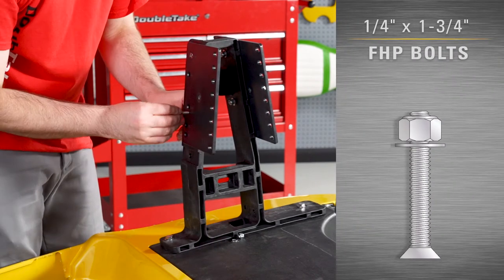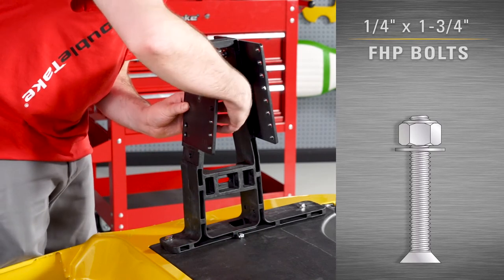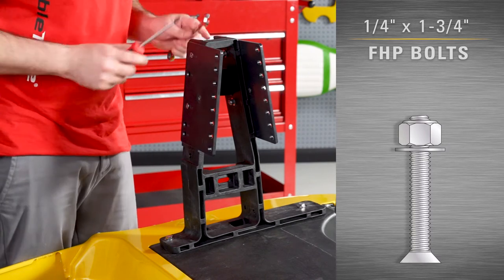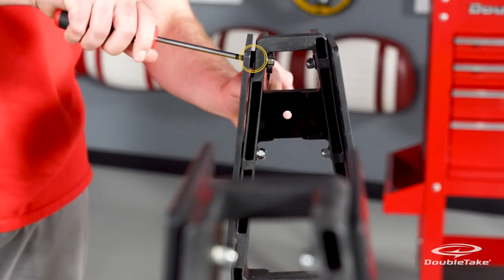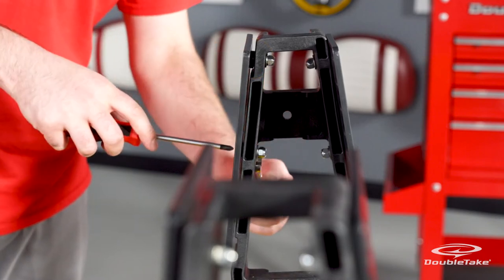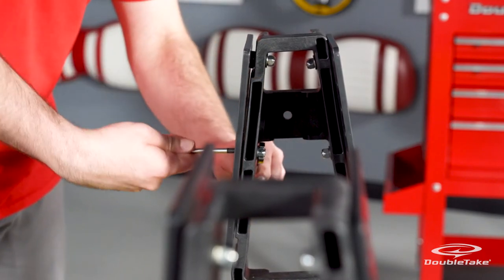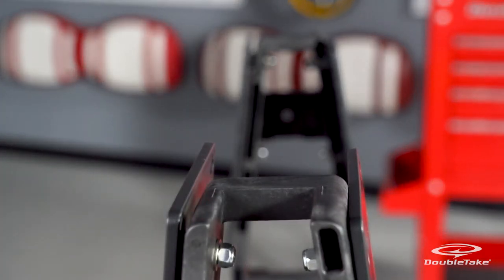Use quarter by one and three-quarter inch flat head Phillips bolts with flat washers and nylock nuts, and fully tighten. Repeat these steps for the opposite side.